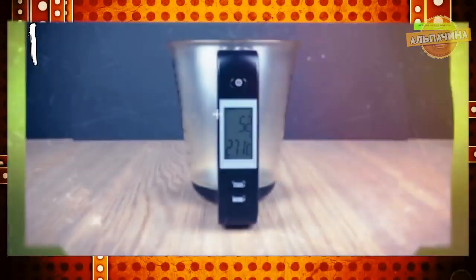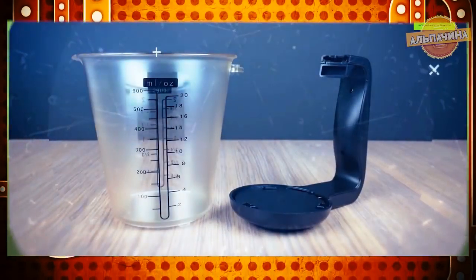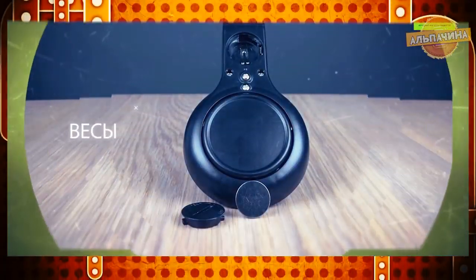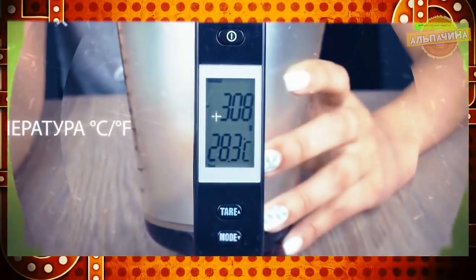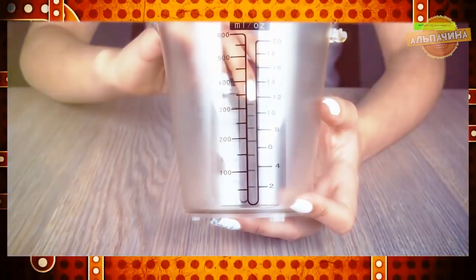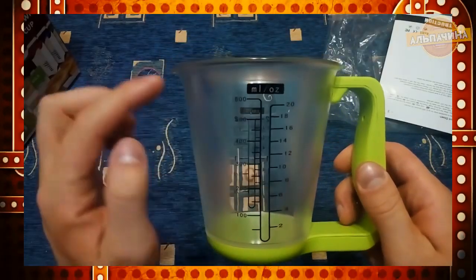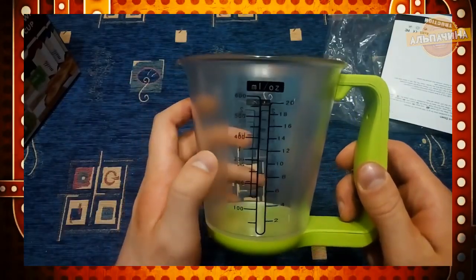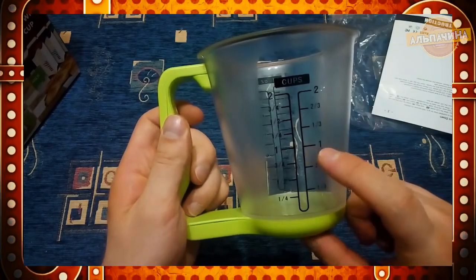Мерный стаканчик с весами и термометром. Зачастую хозяйкам требуется знать точное соотношение между объемом и весом ингредиентов приготовляемых блюд. Облегчению этой задачи способствует недавно сконструированный многофункциональный кухонный агрегат, изготовленный по принципу 3 в 1. Прибор предоставляет пользователям возможность сразу узнать вес помещенного в него продукта, его объем и температуру.